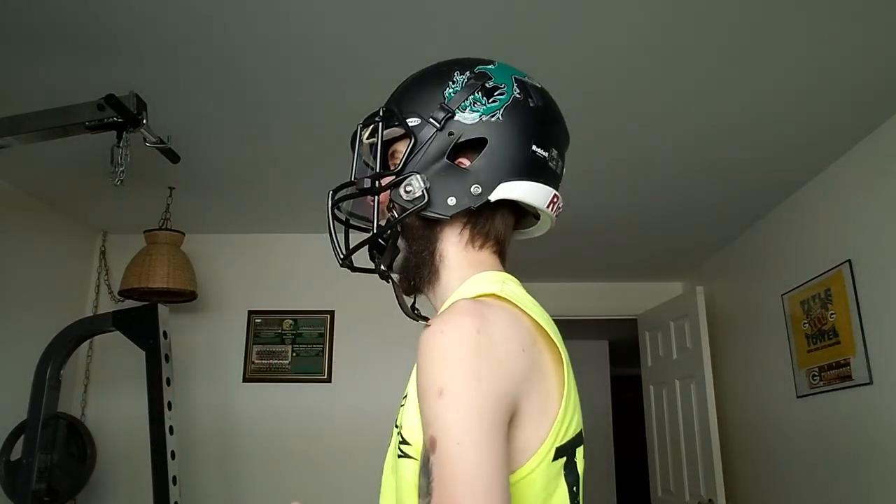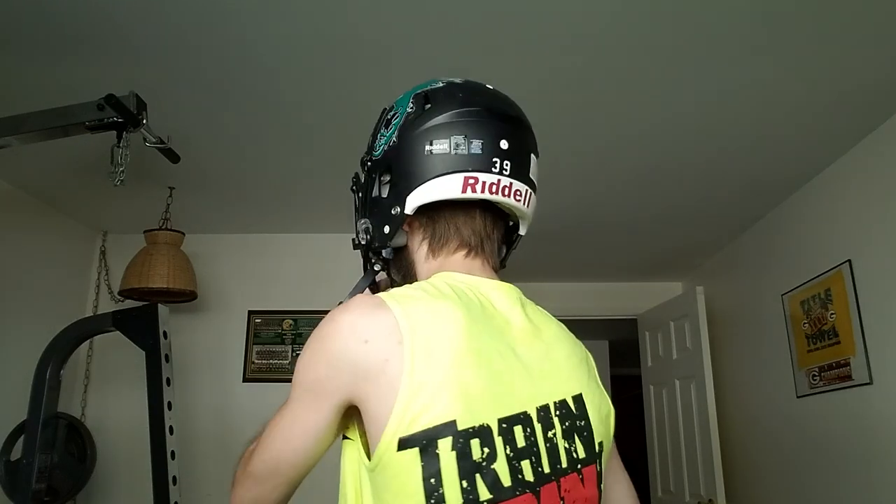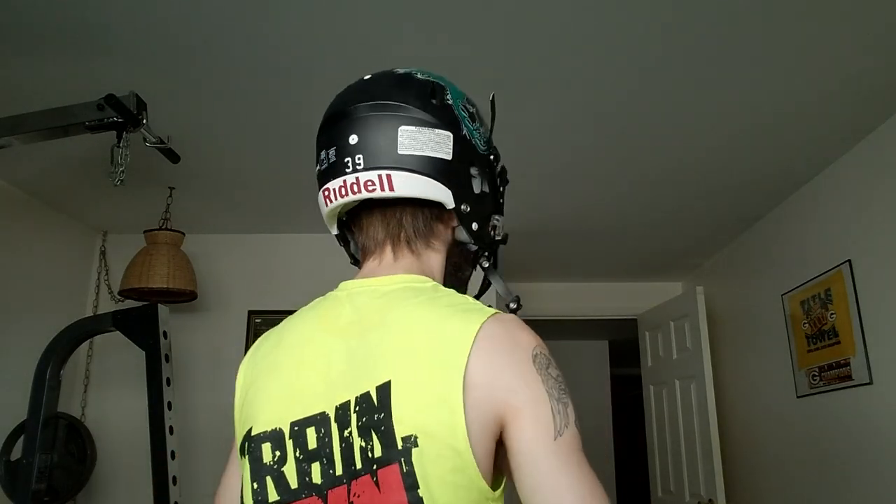Side profile, back profile, side profile — you can see the difference. I've adjusted it as much as possible to fit me. I like both of my helmets — that's the problem. I'll probably end up switching between them during seasons.